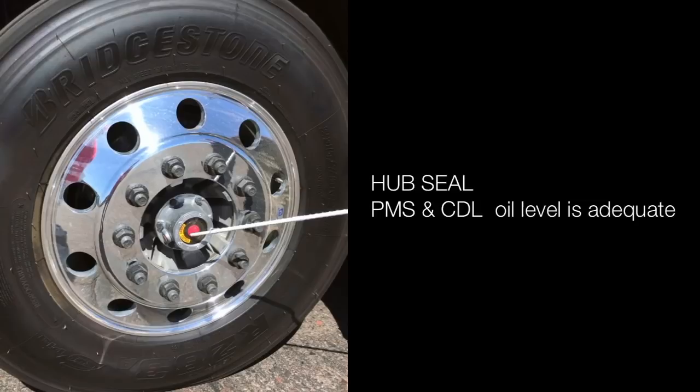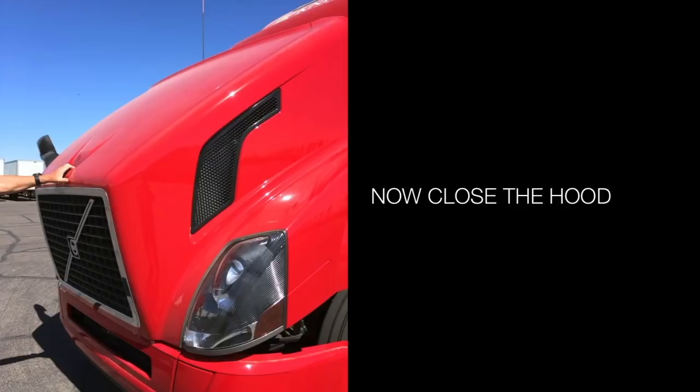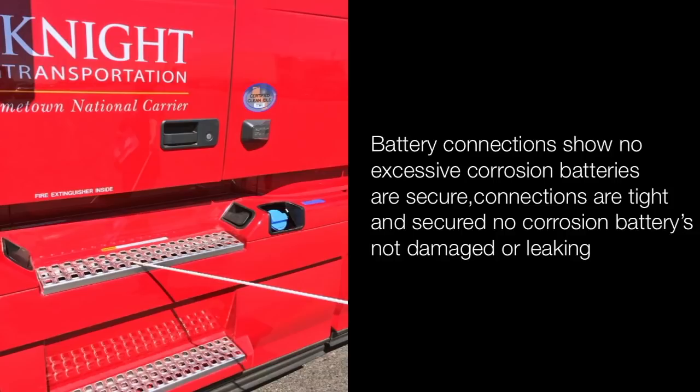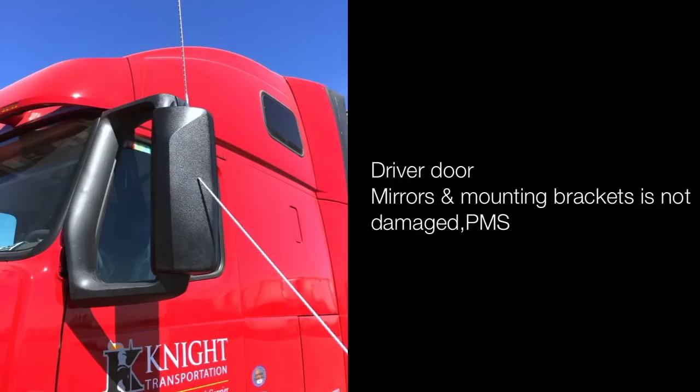Now close the hood. Check the steps into the cab, the battery box behind the step door — door is secured, connections have no corrosion. Batteries are not damaged or leaking; battery connections show no excessive corrosion; batteries are secured, connections are tight. Driver door mirror and mounting bracket are not damaged and are properly mounted and secured.